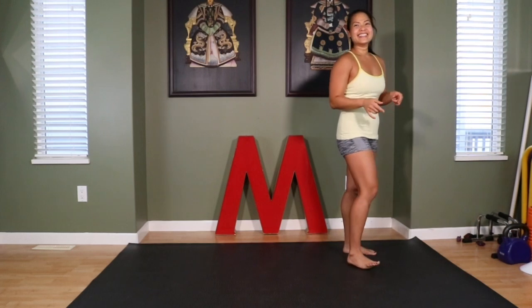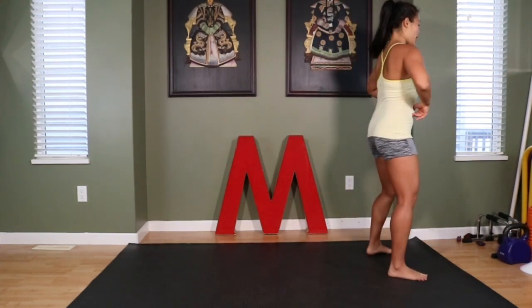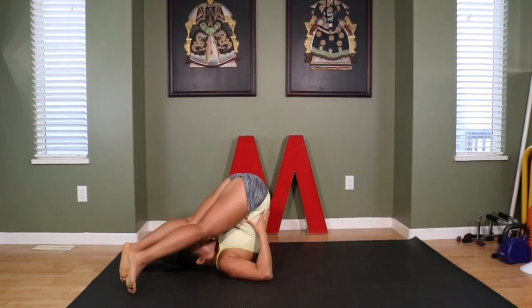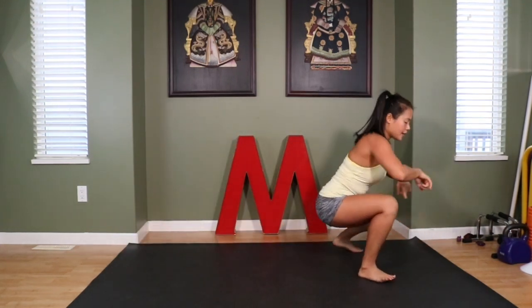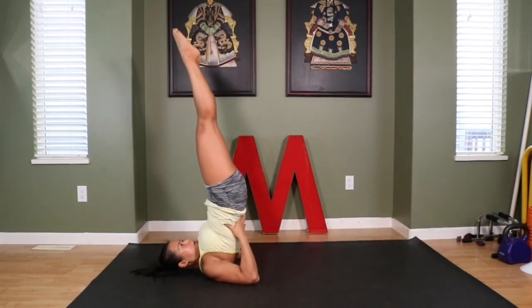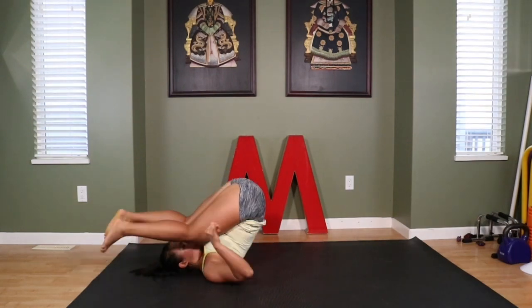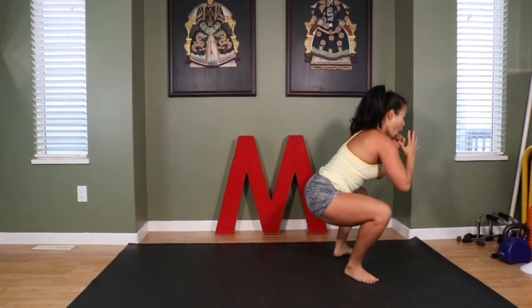So I'm going to show you what it looks like first, and then I'm going to break it down. This is what you're going to learn today — pay attention: lower back, hip, more hip, more hip, lower back, hamstrings, hip, more hip, more hip. Woo!